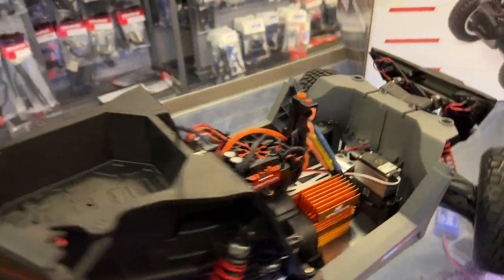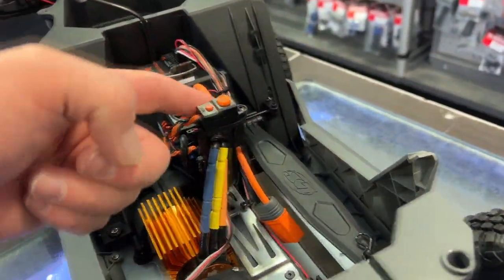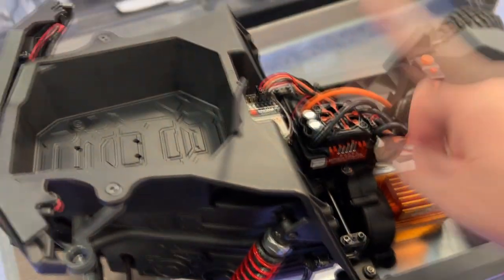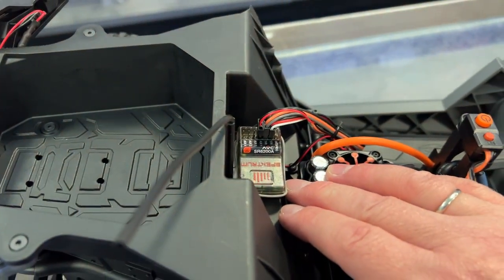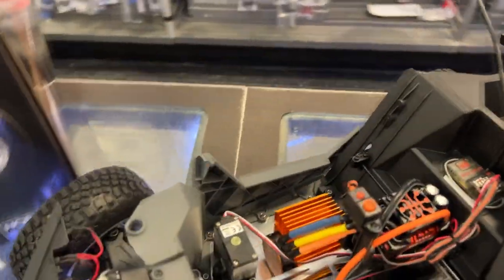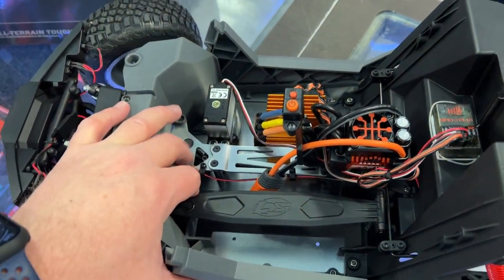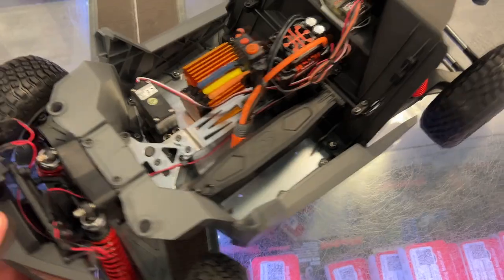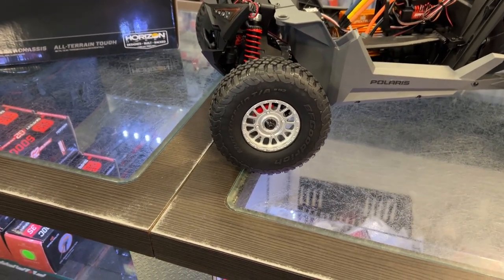The rear looks very sleek. There's an off button on the bracket here — I like that. Aluminum servo. We do have a SRX6200A with the Smart ESC. I'm just not sure which model it is — can't really see it. Like the Rock Ray, aluminum chassis brace in the middle. You won't be able to fit a super big battery. Short course tires on it, 2.2 to 3.0. And you can see the sway bars.